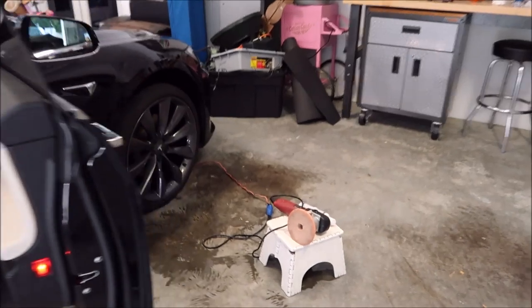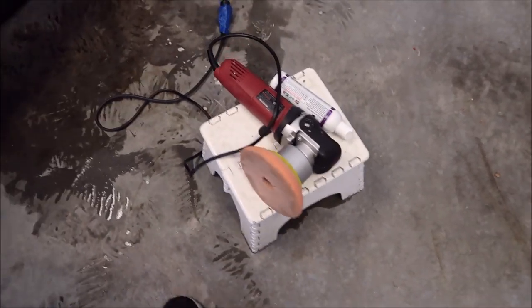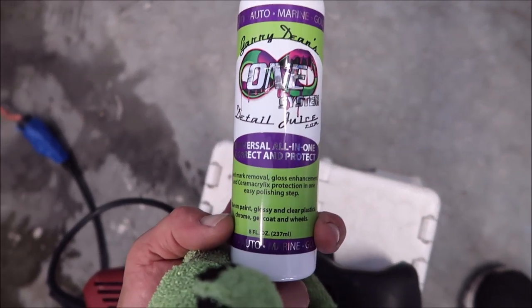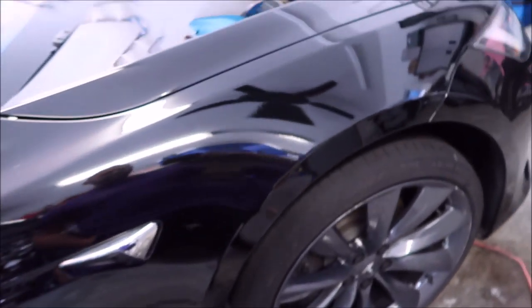All right boys and girls, I am obviously using the Harbor Freight DA orange buff and shine pad and the brand new Universal All-in-One. This stuff right here is literally the best all-in-one I've ever used — it cuts awesome but the finish is absolutely amazing.